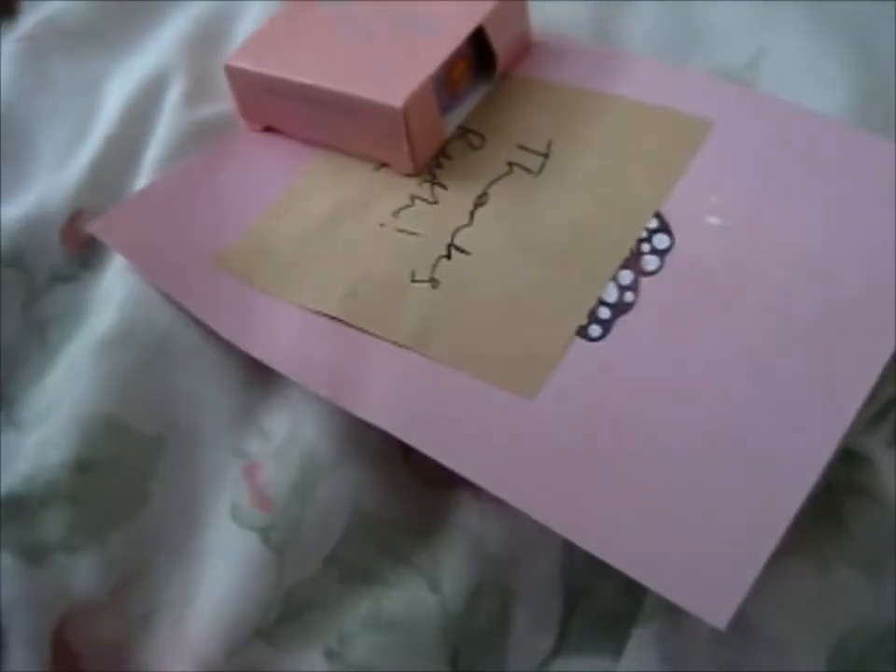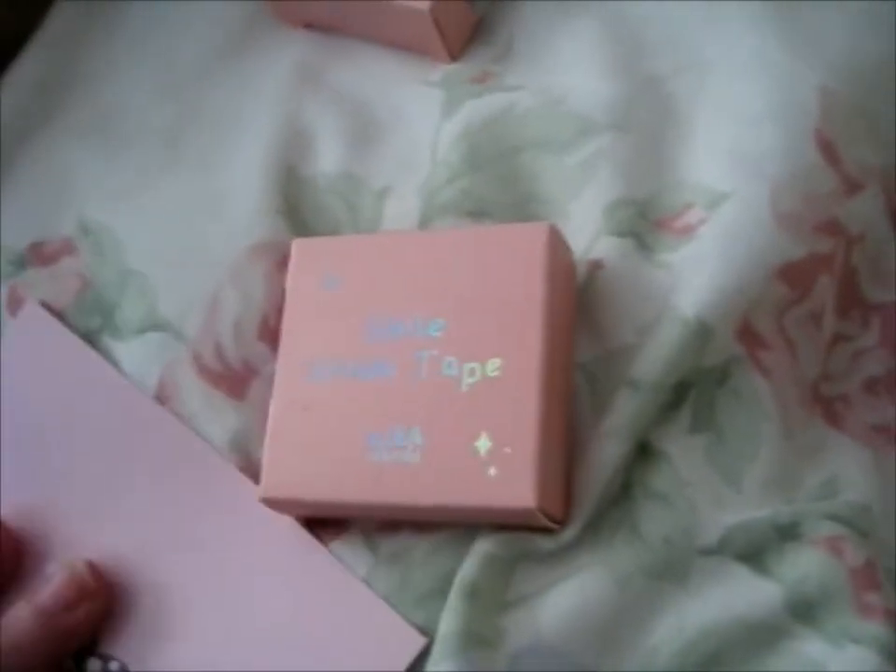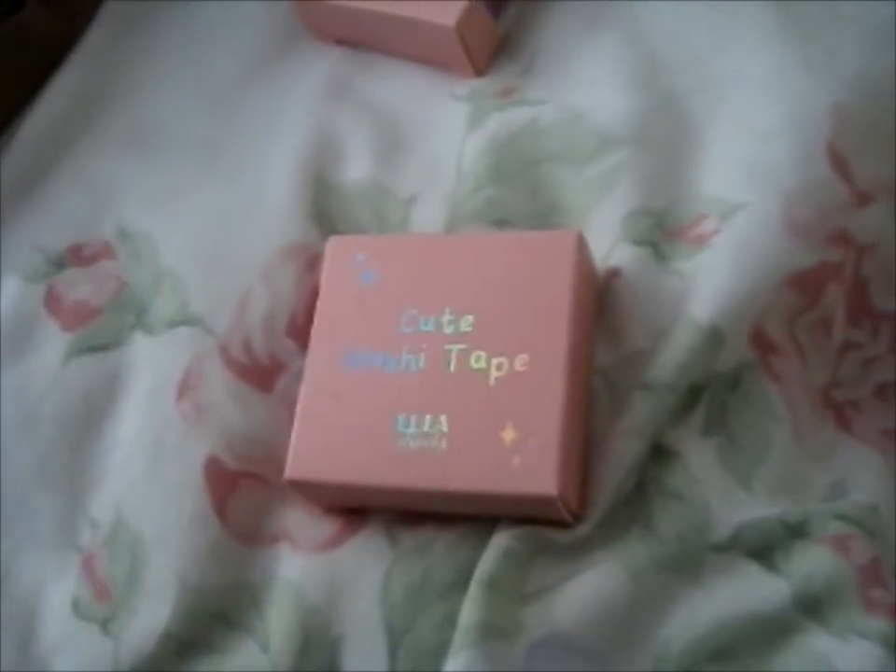We'll see if I can salvage the sticker in there. That's nice. Got them. This is a different thank you card there.